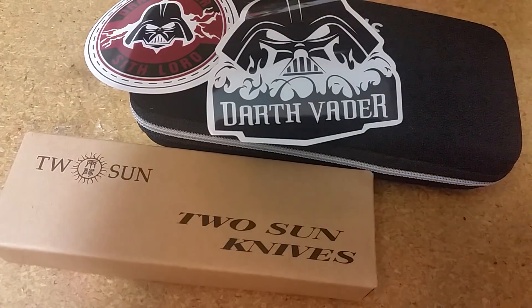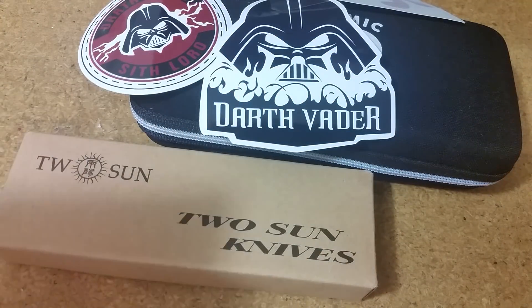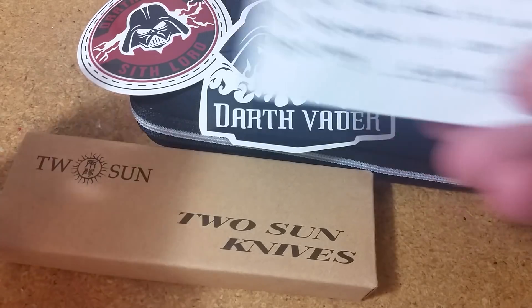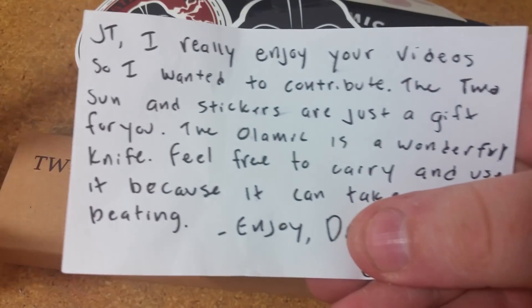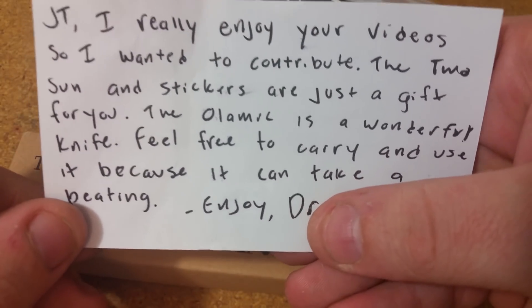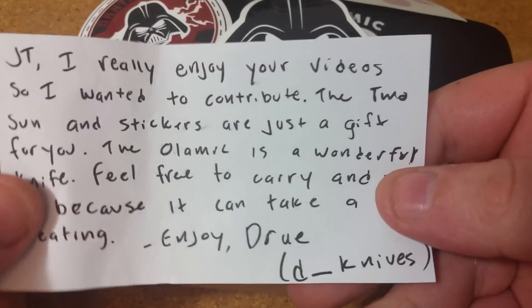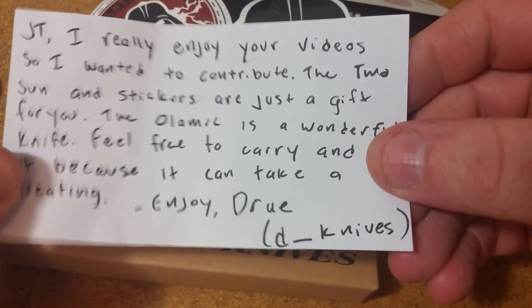Man, that is so cool. And there's a Spyderco sticker too. This says: 'JT, I really enjoy your videos, so I wanted to contribute. The Two Sun and stickers are just a gift for you, man.' That's awesome, that's not expected at all. 'The Olamec is a wonderful knife — feel free to carry and use it because it can take a beating. Enjoy, Drew.' I was going to link to his Instagram down below anyway.